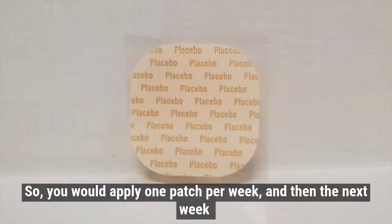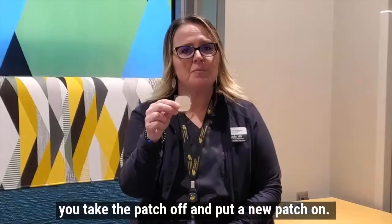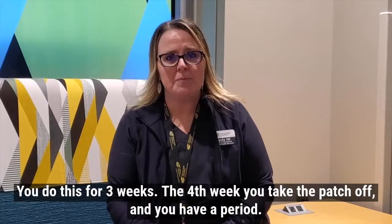The patches come in a box of three patches, so you would apply one patch per week. Then the next week, you take the patch off and put a new patch on. You do this for three weeks. The fourth week, you take the patch off, and you have a period.